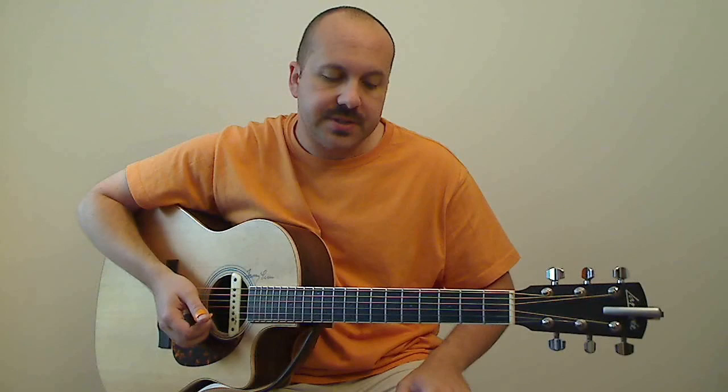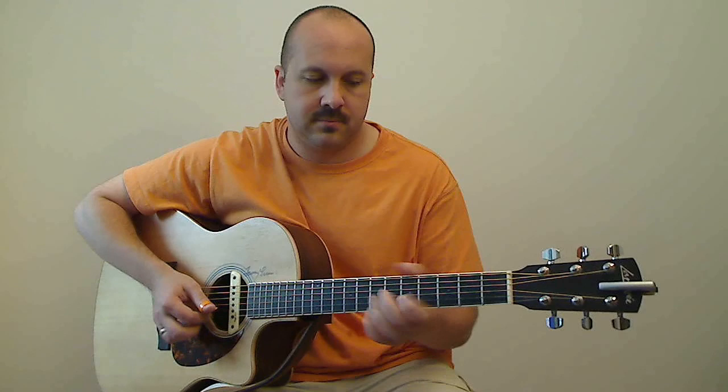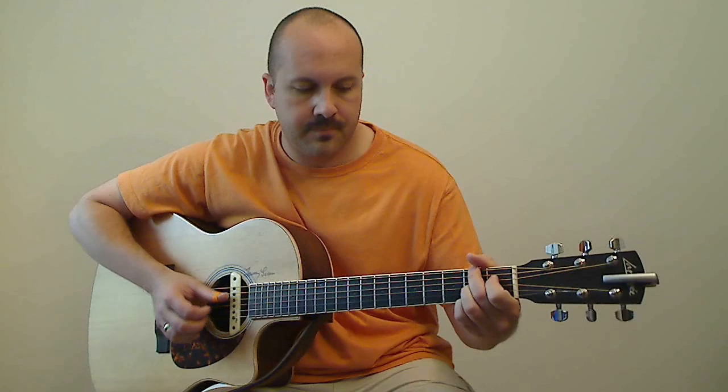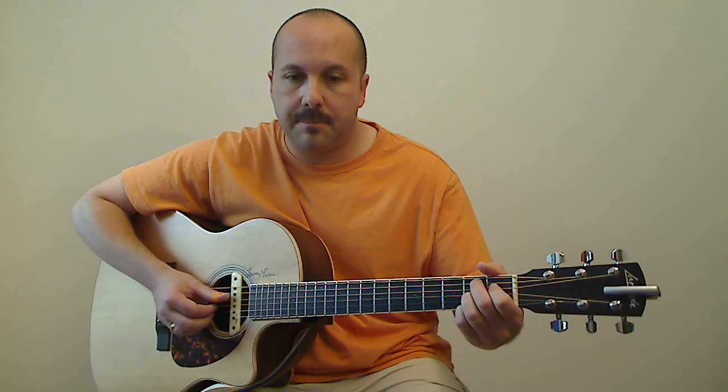This pattern is nice because it's not too difficult and it sounds cool. I'll show you where I use it. Traditionally, Deep River Blues, the tune from Doc Watson, is played something like this. I like to play it with this triplet roll. Or maybe up here.